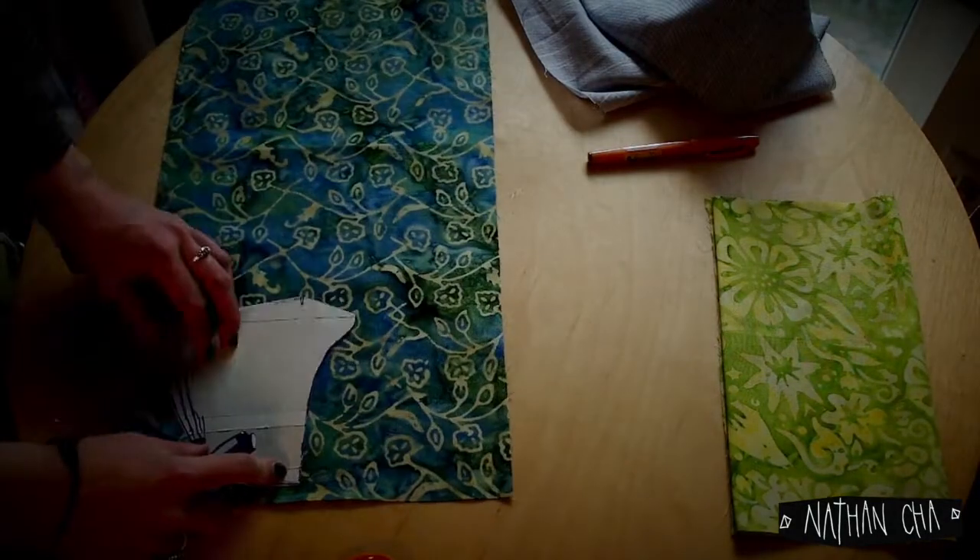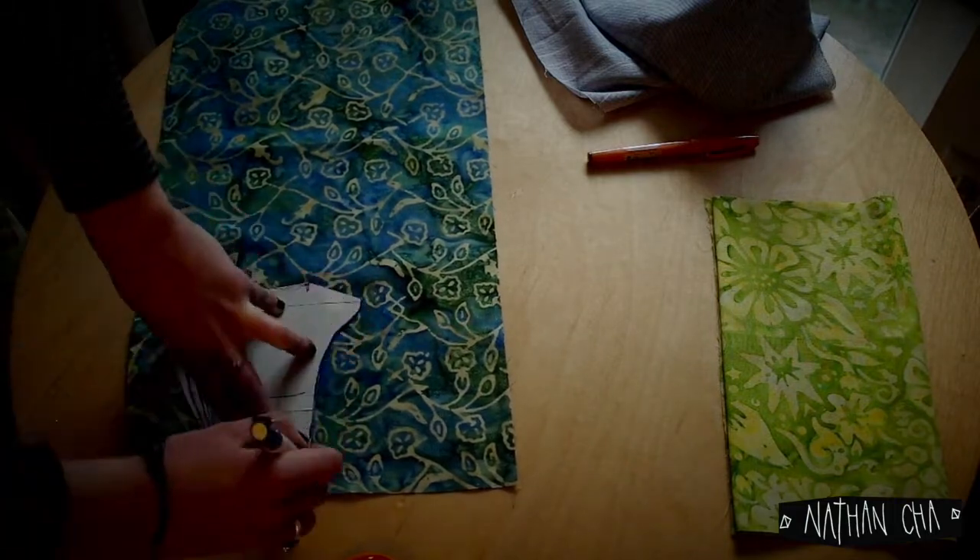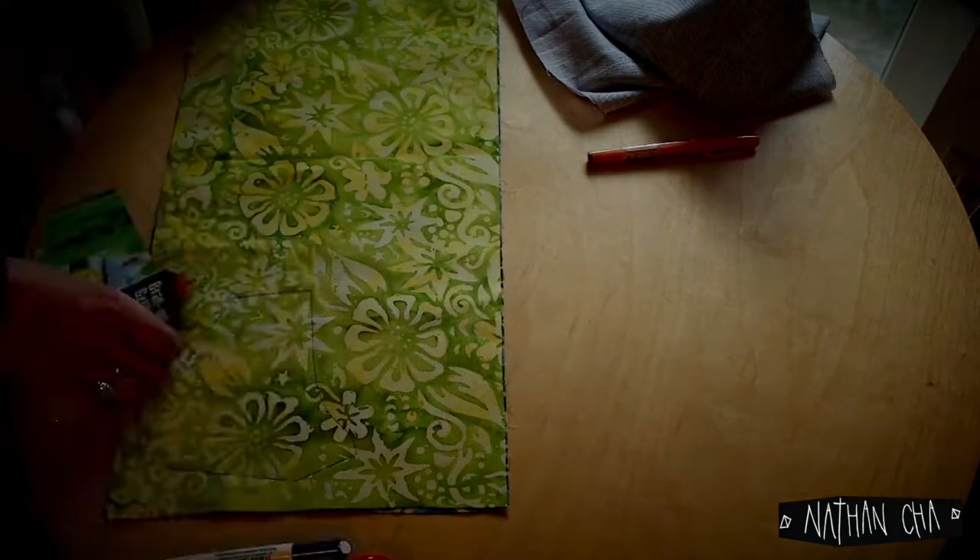Now on to preparing our parts. I'm cutting both sides of the pattern from differently colored fabrics for a funky middle split look, as well as mirroring it for the lining part.